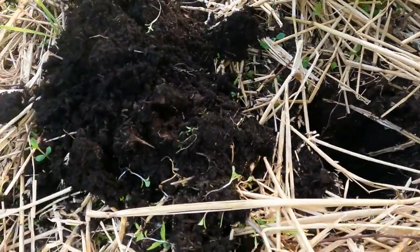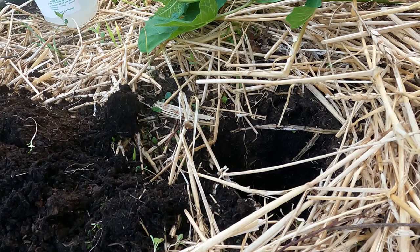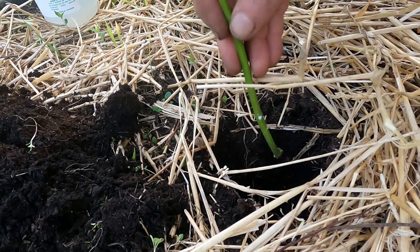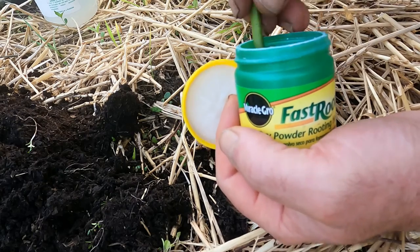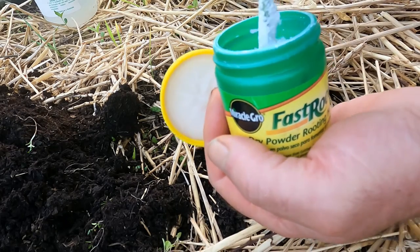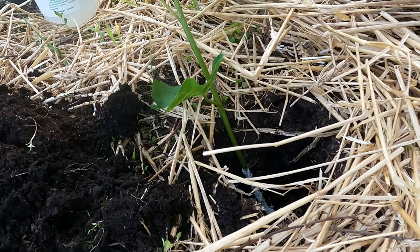One is, they are relatively fresh. They're still alive. So what we're going to do — I dug a hole deep enough to cover up each one of those nodes. Then you're going to take your rooting compound, you're going to stick it down inside there. Make sure you get that bottom part and also the node part. Then just stick it in the hole. You're going to do that with each one.